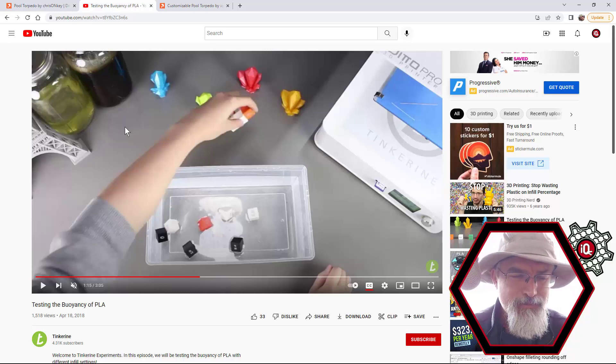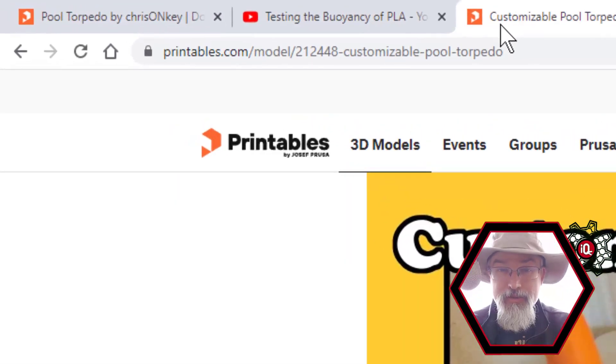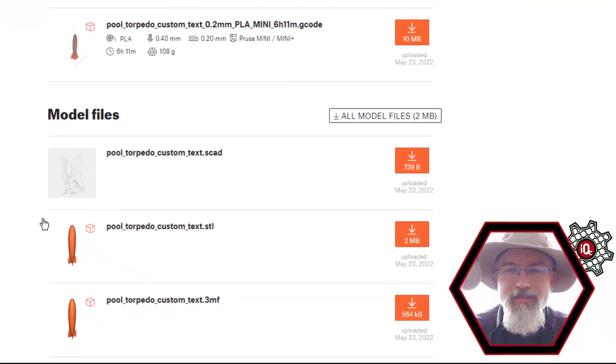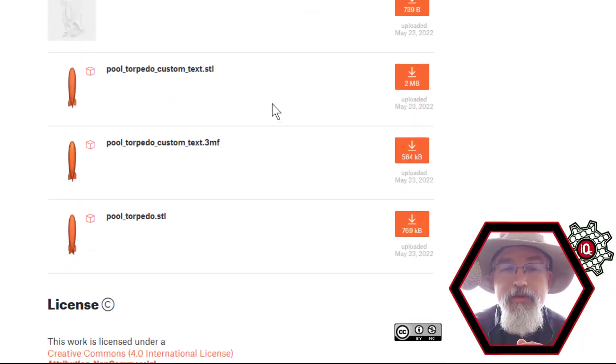So I thought, let me make one - make it a little more fun, make it customizable with at least some text on it. I figured out how to do it in OpenSCAD and just posted it, so you can go download it. In the file there is an STL file. If you download this and want to customize it, you want to download the SCAD file and the pool torpedo STL - that's the blank one, copied from Chris O'Neill, which I'm remixing and adding to. You need the SCAD and the STL in the same folder, then you can open the SCAD and start fiddling with it.